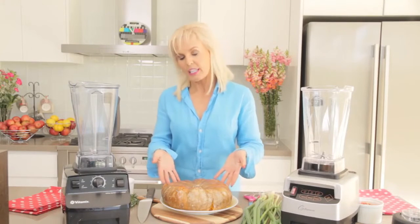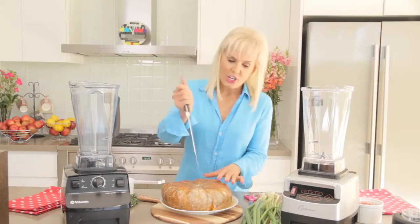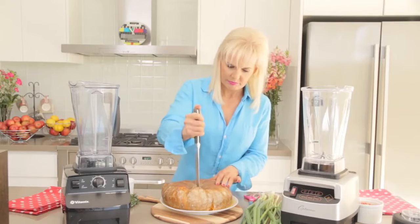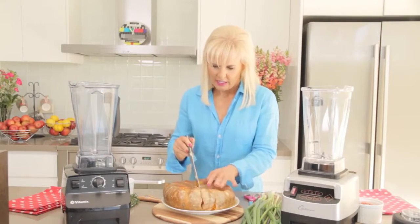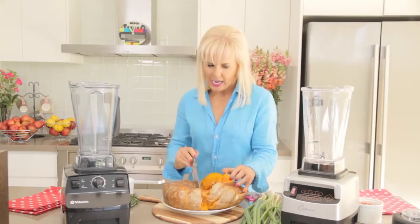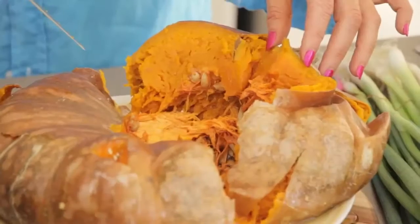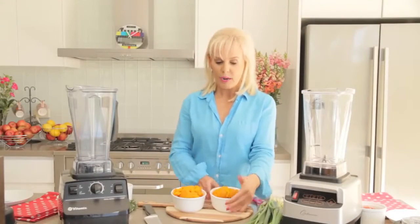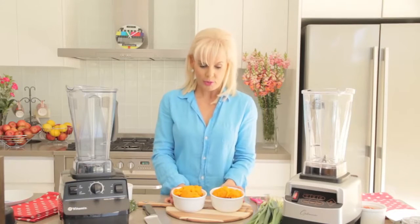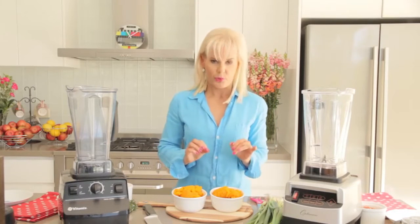And then it comes out looking like this. You let it cool for a while, or you'll burn your little fingers. Then you cut it open and you have a whole heap of cooked pumpkin ready to make the pumpkin soup. Here I am with some cooked pumpkin that I scraped out — it's still very warm but not burning your fingers warm.